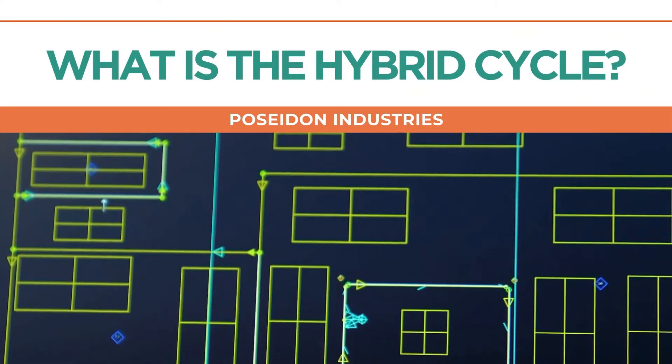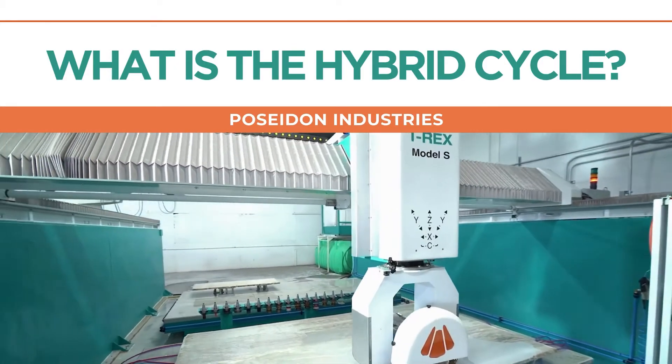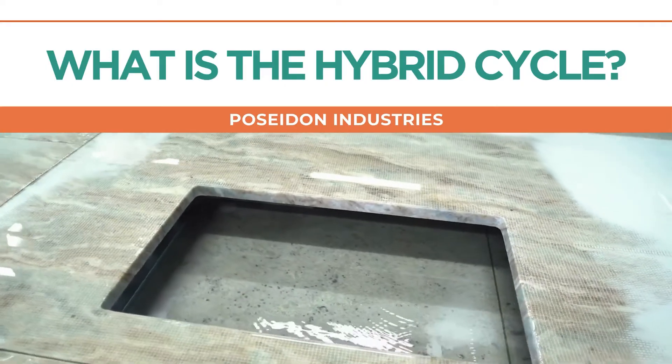In a world where precision meets innovation, Poseidon Industries emerges with an innovation unlike any other. Introducing the Hybrid Cycle, a game-changer in industrial manufacturing.